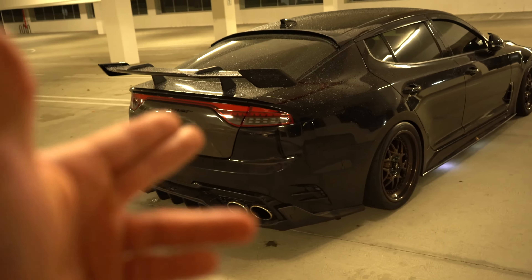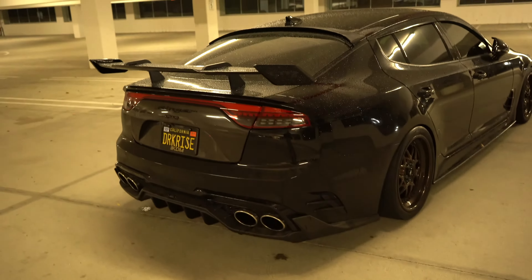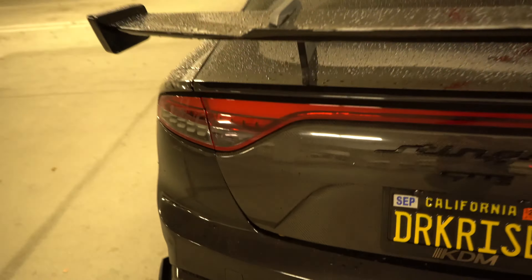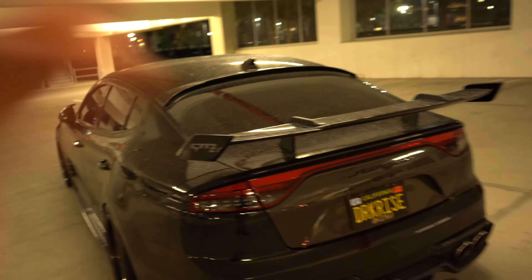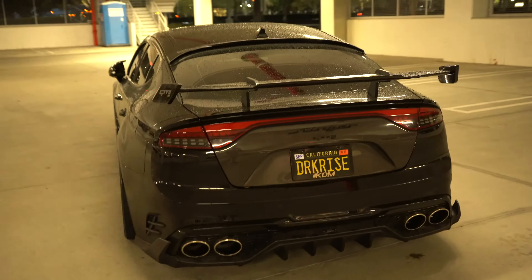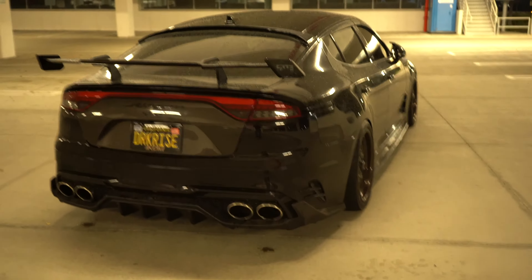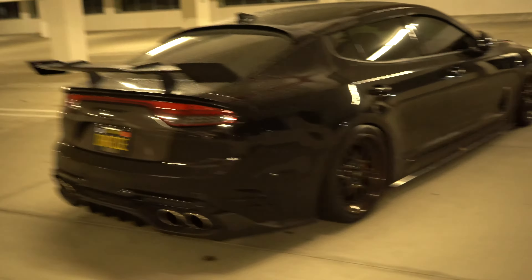Even with those sequential taillights — those things are hard to get and I freaking got them. They are quite expensive though; those things ran me about $1,500, but they were well worth it. And now with that LED bar on the top to match, it's just incredible. Honestly guys, I love my rear end over the front. Whenever I take pictures — I don't know if you guys have noticed — it's usually of the rear. I'm just in love with it. I guess I focused on it so much; I wanted to get it dialed into perfection.